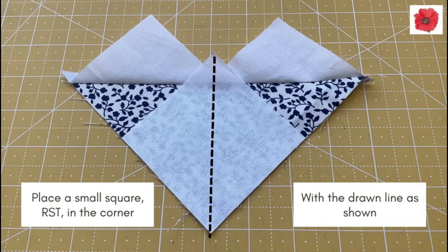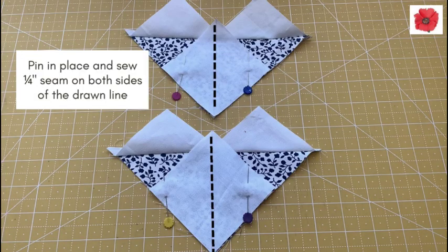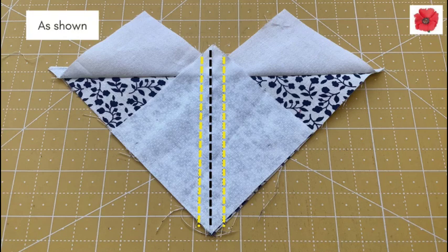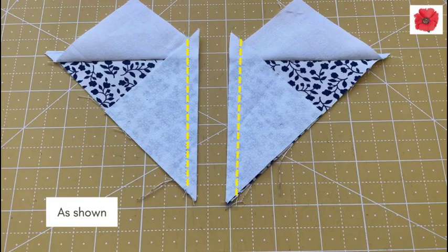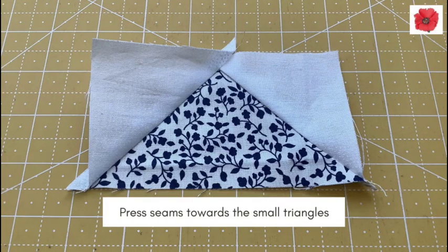Place a small square right sides together in the corner with the drawn line as shown. Pin in place and sew a quarter inch seam on both sides of the drawn line, as shown here. Cut along the drawn line. Press seams towards the smaller triangles. Repeat to make four in total.